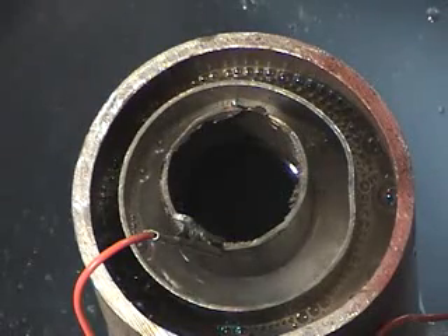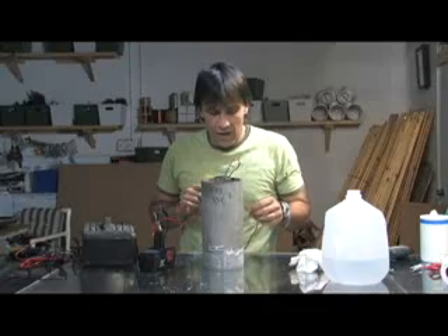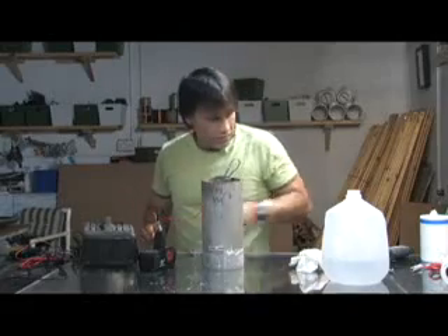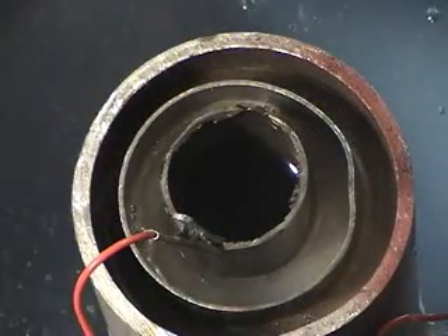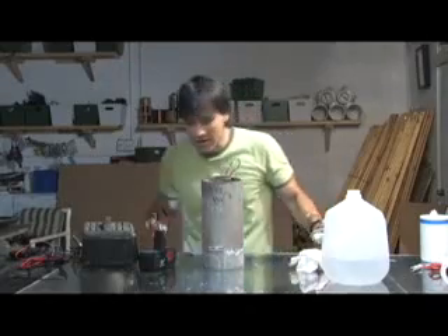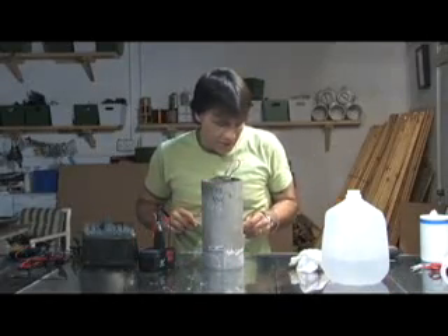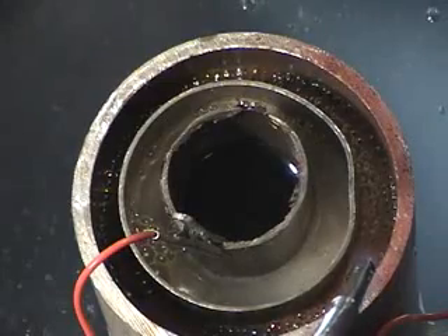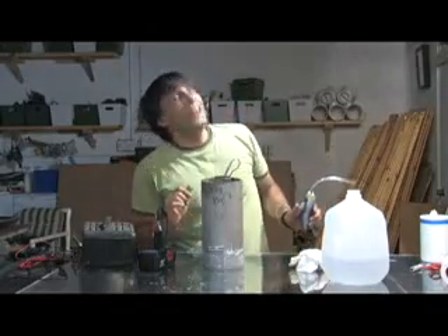That's basically all there is to a hydrogen generator — we're creating hydrogen and we're separating the hydrogen and oxygen out of the water. Now I'm going to see how these ignite. That's pretty impressive — that's a pretty loud bang! Let's go for that again. You notice I stand back — that's pretty cool.